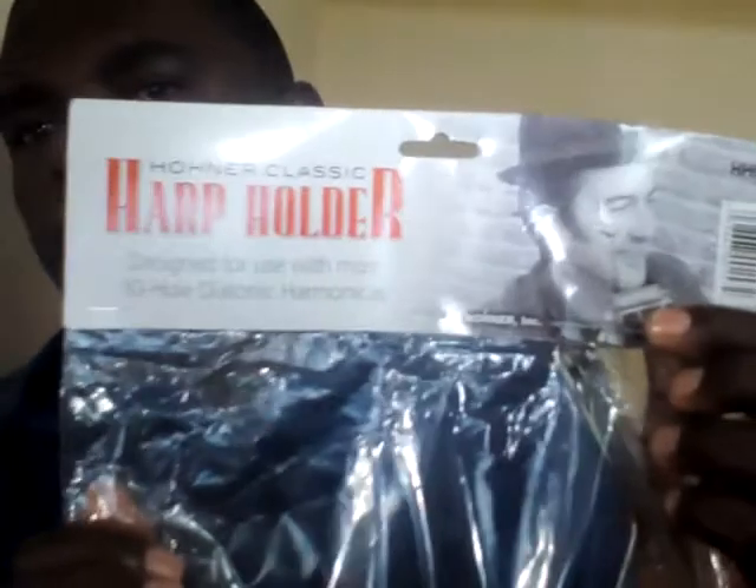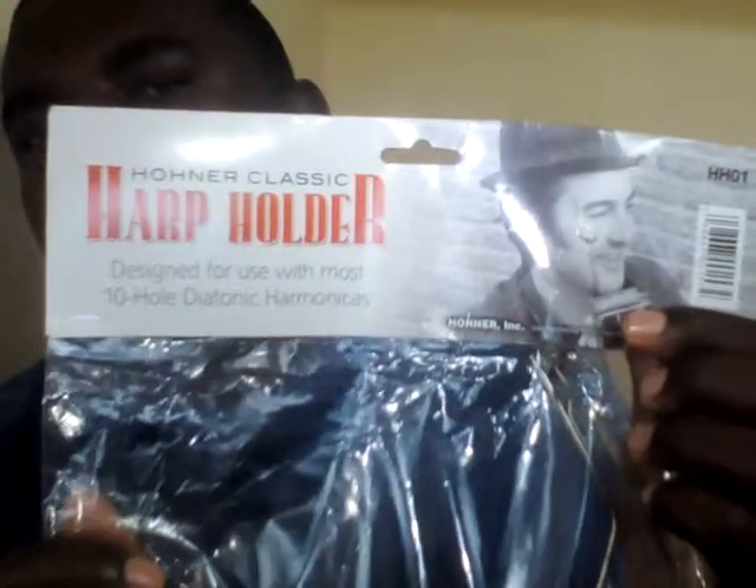Hello guys, how are you? My name is Nixon and today I want to share with you guys about the diatonic harmonica holder. This is made by Hohner, and I just asked a friend to buy this one for me and bring it here so that I can use it.